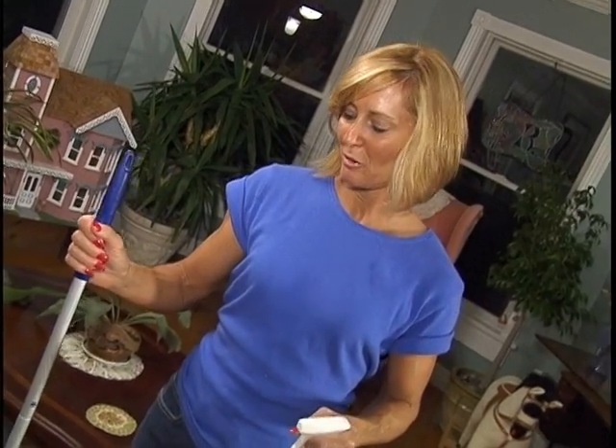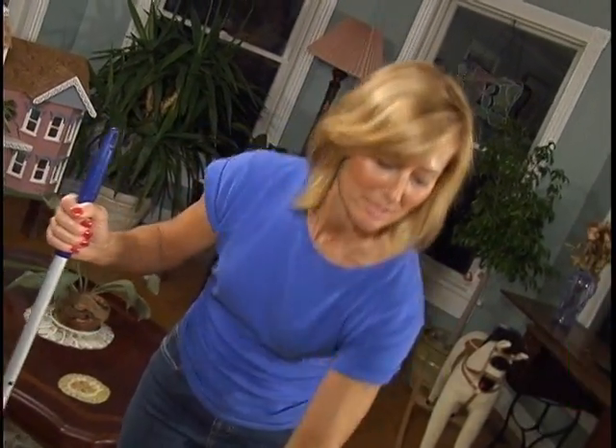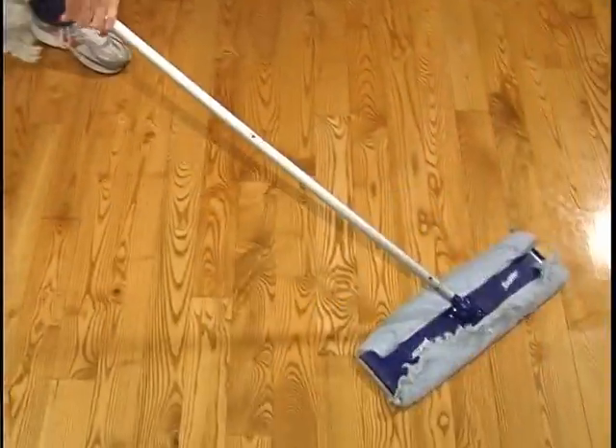Now we're going to do the wood floor. We're going to use a damp cloth on our mop with the GingerClean all-purpose. Spray it on, tuck it in, a few quick strokes — no residue, so there's no rinsing required. Remember that GingerClean products are safe and natural. You can use them around your pets and your children and have no worries whatsoever.